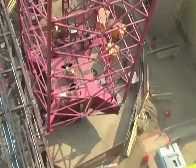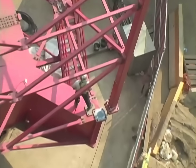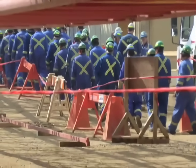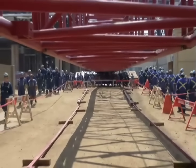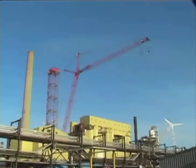Some of the challenges we're going to be faced with is the restricted work area. We have a project right now with roughly 1,000 people working on it, and we have to do our job right in the middle of all these people coming back and forth from lunch breaks, coffee breaks, and arriving from buses every day. It's going to be quite a challenge just to control the people, and working at such elevations with cranes in a live operating refinery also throws big challenges at us.